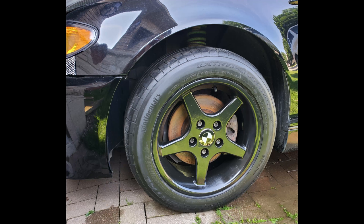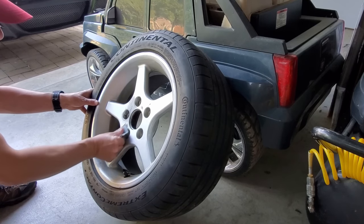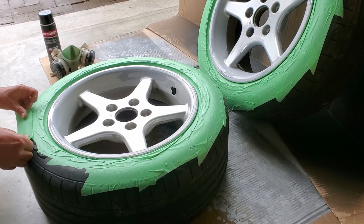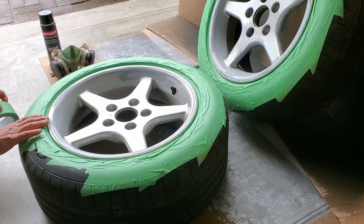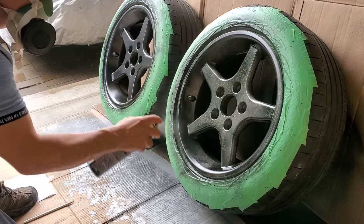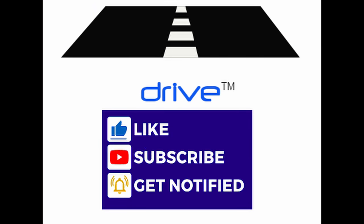Thanks everyone for watching this tutorial on how to remove old vinyl paint and properly apply new paint to wheels in any condition — good or bad. The process is very simple but the key to success is properly prepping the wheels and then applying multiple light coats. Please perform this vehicle modification in a very well-ventilated area and wear proper breathing protection to avoid inhaling the paint or its propellant. Remember to subscribe to our channel, like the video, and select the notification option. DRIVE — your source for automotive reviews, analysis, maintenance and restorations.